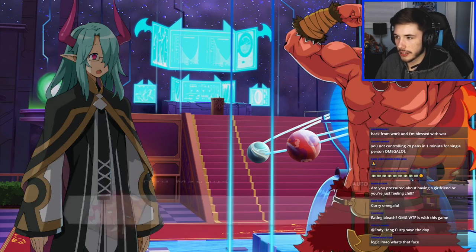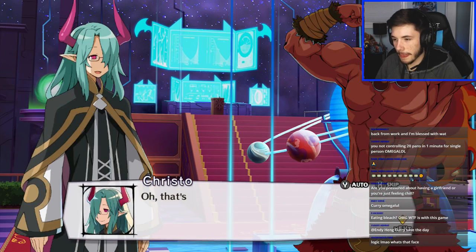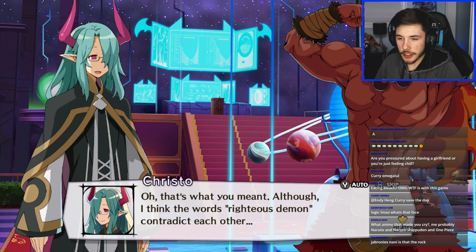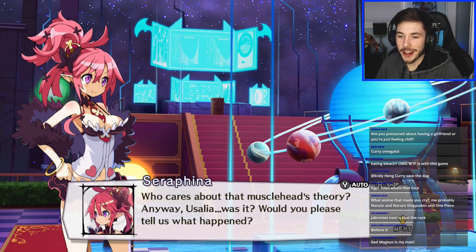Game dialogue: 'Little Sis, you beat the crap out of strong guys until they can never stand up again — that's the path of the righteous demon.' Epic! What made me cry? Probably Naruto for demon stuff — Hunter x Hunter made me tear up a little bit. Hunter x Hunter was a good show. Red Magnus is my man.